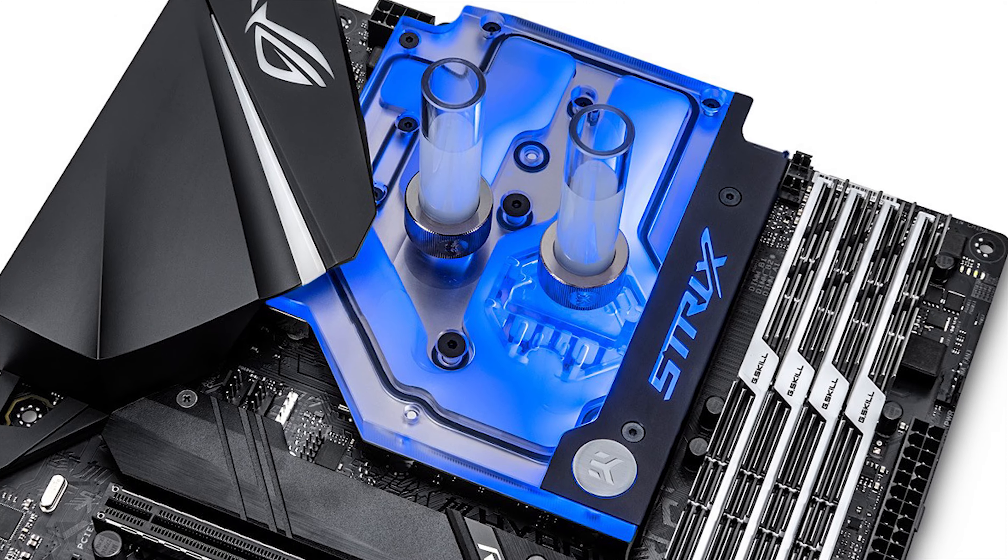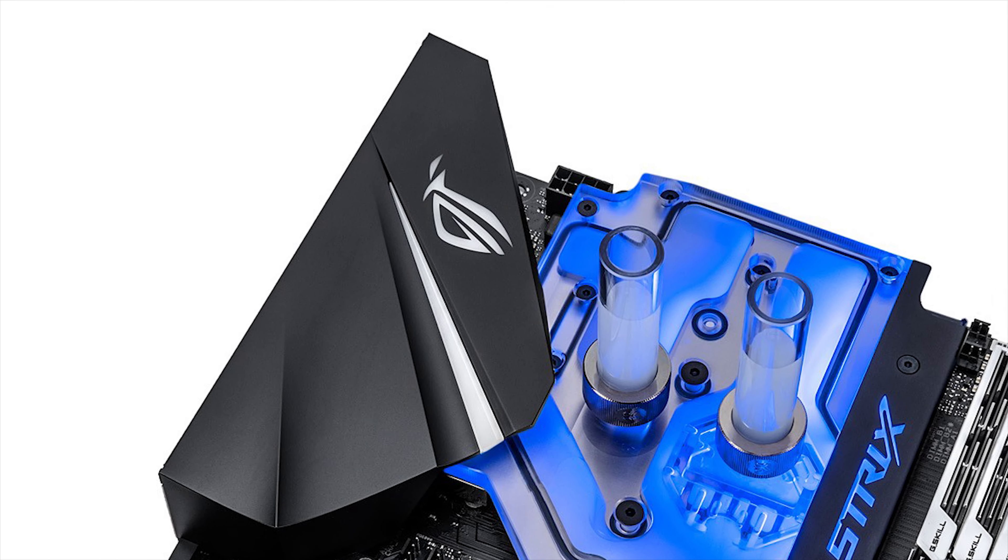Lastly, the series that I would recommend you guys buy is the Strix series from ASUS. They aren't extreme like the Hero, Formula, or Maximus, but they are above average and come with all the bells and whistles you can think of and in all the sizes that you want. And since they are black and silver and come with RGB, they will fit in with any color scheme and are color neutral. The Gaming series from MSI is definitely also a top pick, but that's just my preference.